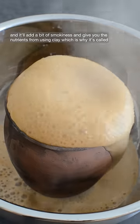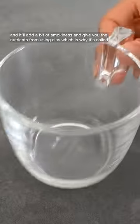It's like a fun science experiment and it'll add a bit of smokiness and give you the nutrients from using clay, which is why it's called...